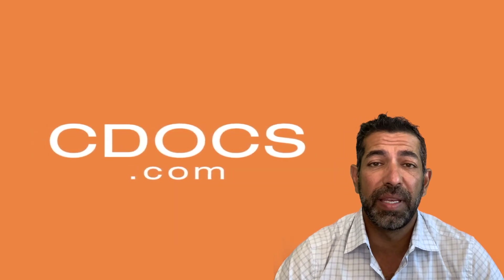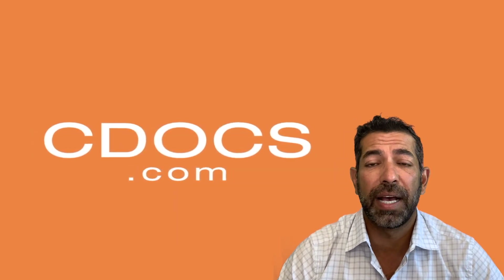Hi, welcome to the SeaDocs tip of the day. Today I want to talk to you about a topic that has a little bit of confusion around it, which is bonding to zirconia.